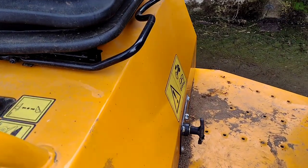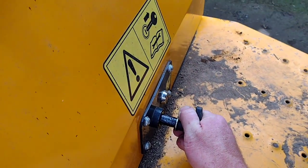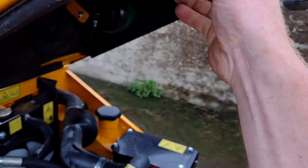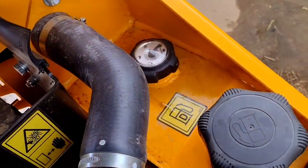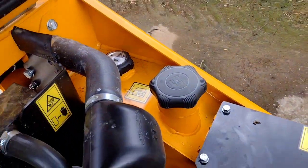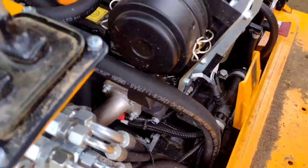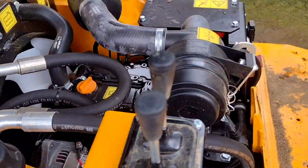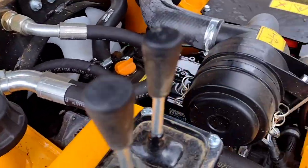To check the fuel for these machines, you've got to open the bonnet or hood — lift and pull up. Then you've got a little gauge in the top which shows full, and your diesel goes in there. It's a Yanmar engine on this one — a little three-cylinder Yanmar.